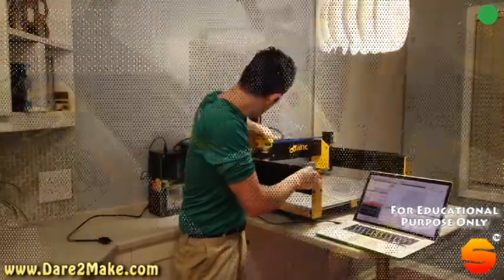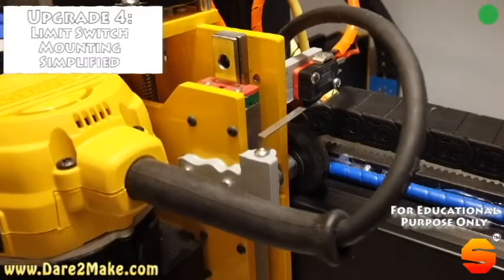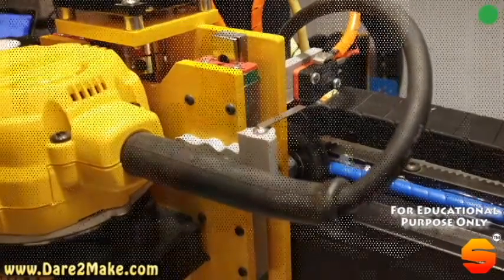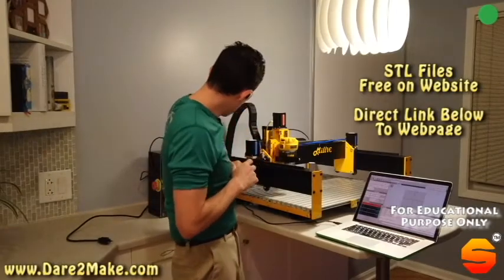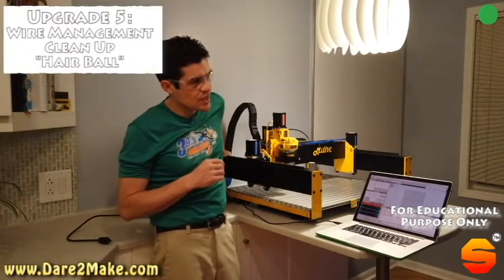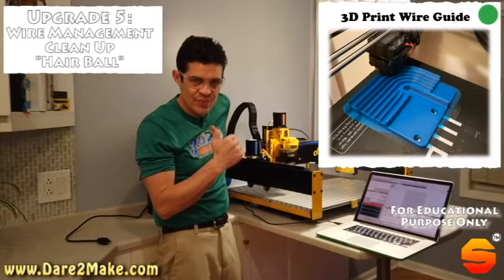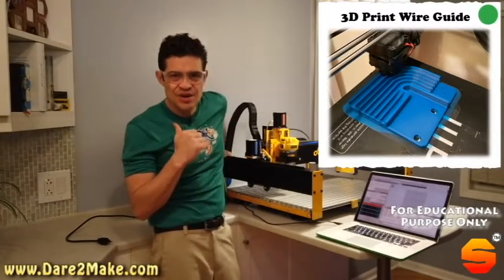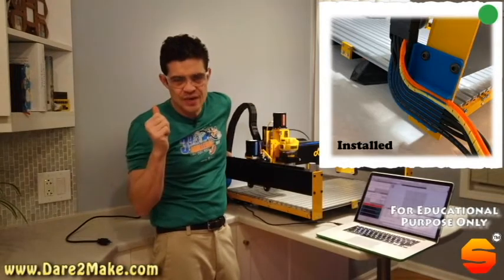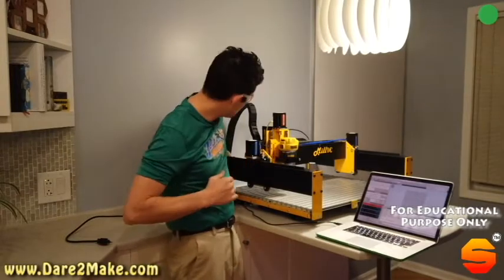I have also upgraded the XY limit switches as well as the limit switch for the Z into just two 3D printed parts. In the process, the wire management system when it comes out of the Aigis cable — I have 3D printed a part that you can see now, and that 3D printed part allows us to see all of the cables coming out and identify which one we're troubleshooting if you ever need to change a cable or do something differently.